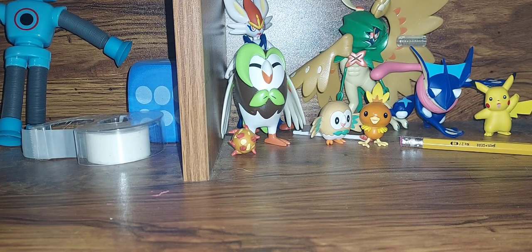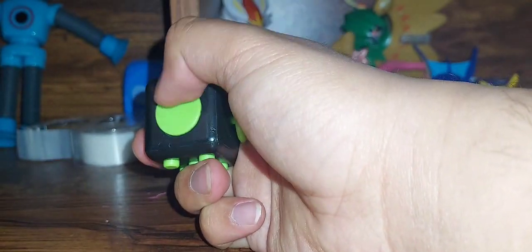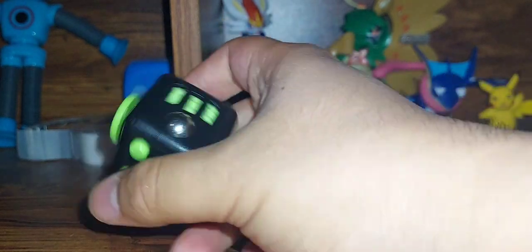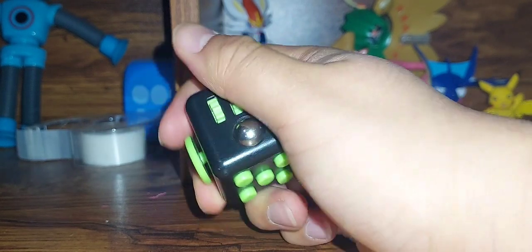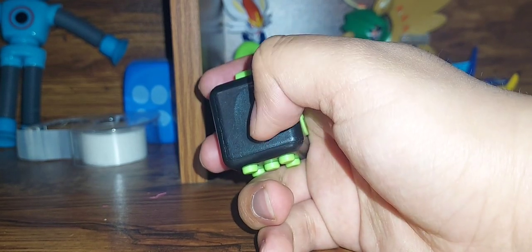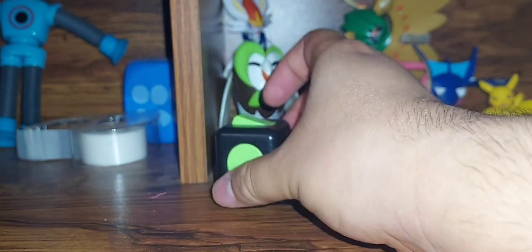Let me just get my first one here. Here we have the fidget cube — my very first fidget. Very nice looking. I think this is a worry stone. I don't know how these things work, like I don't know how this is supposed to be satisfying, but this is the fidget cube.